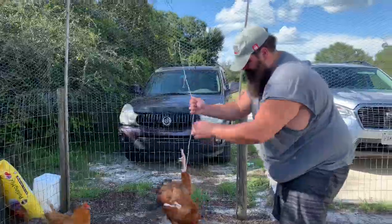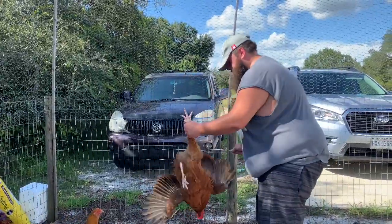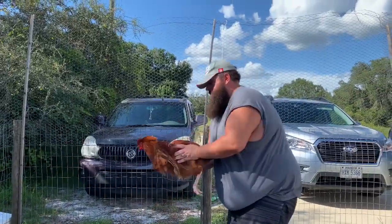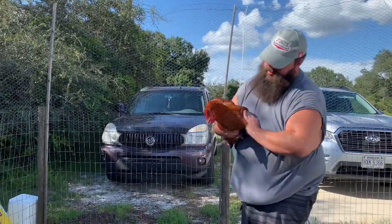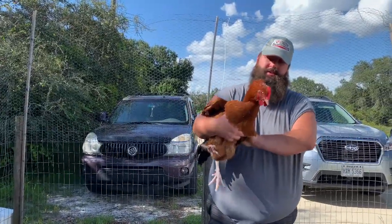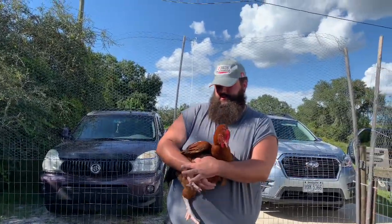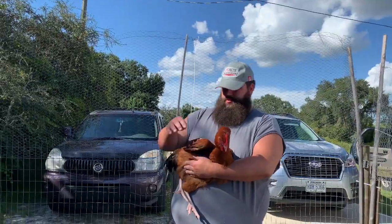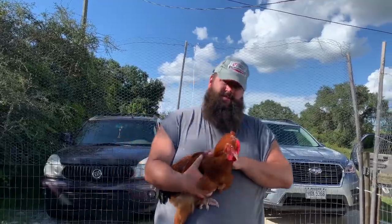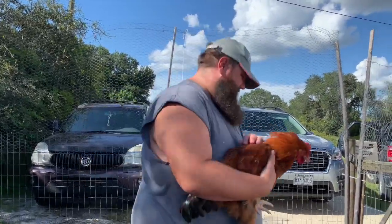Dummy — probably thought I wasn't gonna catch him. I know, I know, you're okay, you're okay, you're all right. He's got those head feathers up. Chill. So got that one easy.